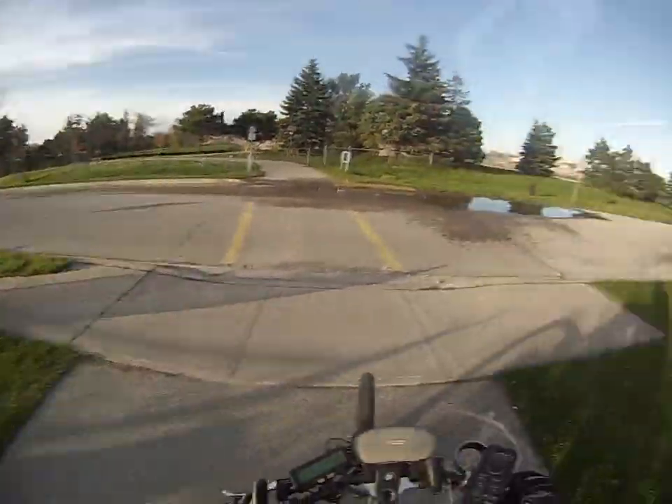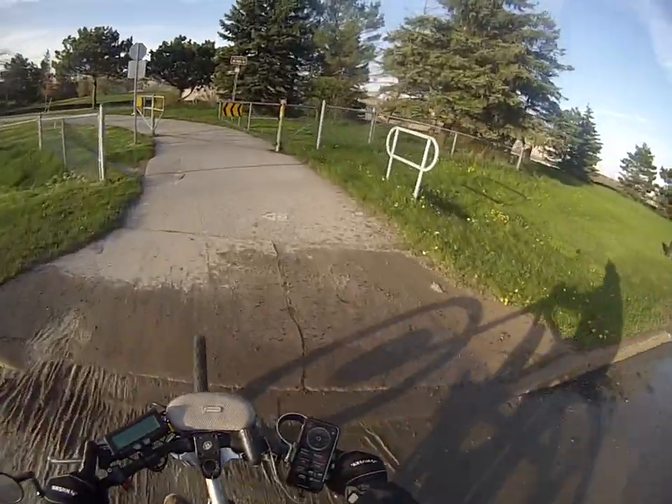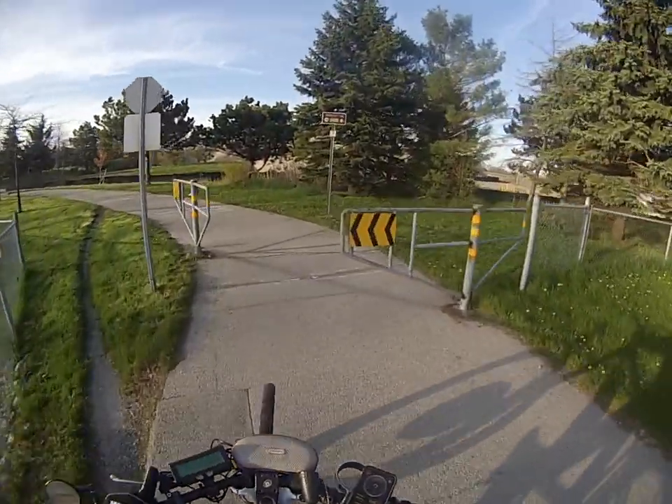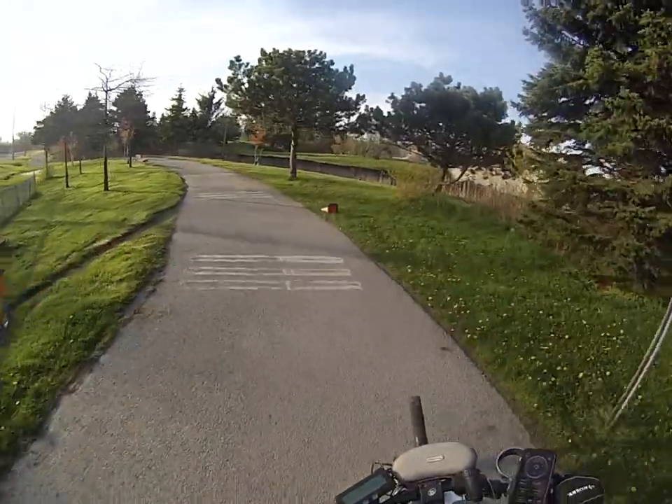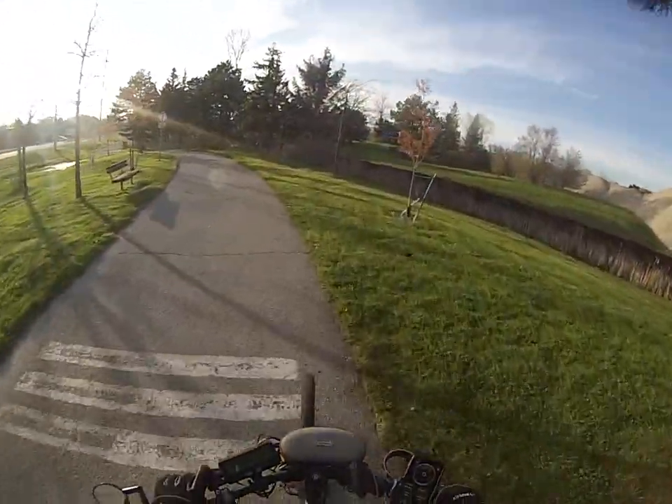So now I know if I want to ride on the path and only want to go 20 kilometers an hour, I can set my RPM to 140. It seems a little odd to try to remember that, but after a very short period of time you'll remember your favorite settings.